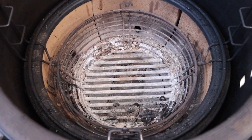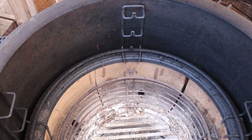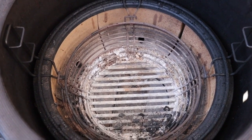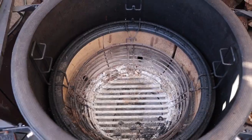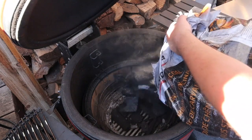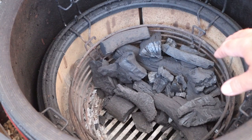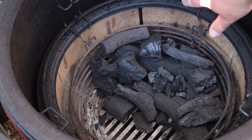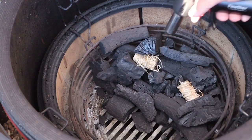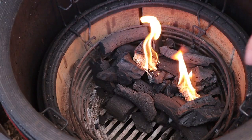This is our Kamado Joe firebox. You'll see that we've got the charcoal basket in there. We've got the divide-and-conquer cooking system, which enables us to use half-moon grates, heat deflectors and accessories. We're going to go ahead, get some charcoal in there, get the fire lit and show you how we set up for two-zone cooking. We've just poured in some charcoal mainly on one side and we're just going to pop a couple of fire lighters in there to get this going. We'll leave that for ten minutes until we get a nice little fire on the go.